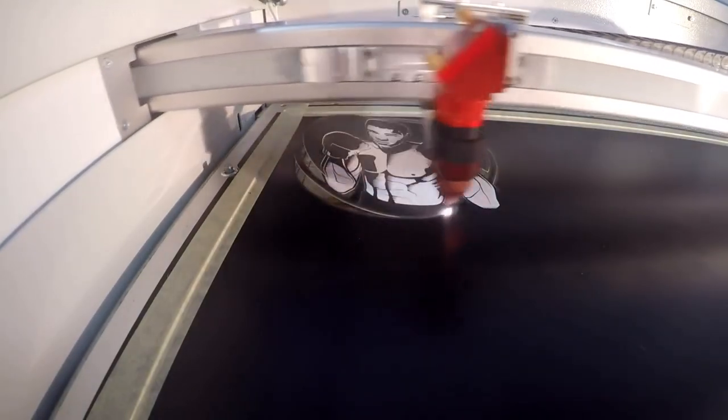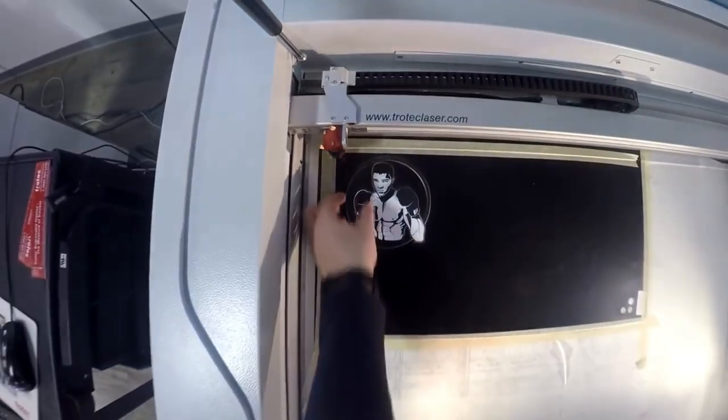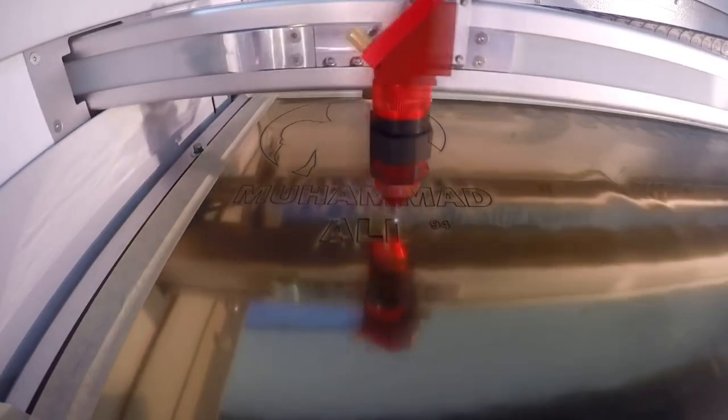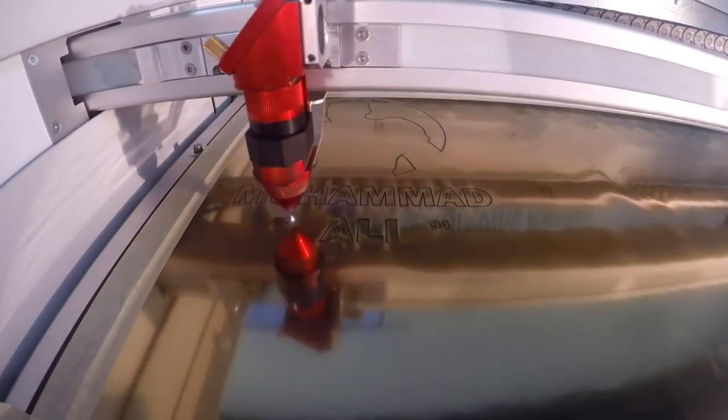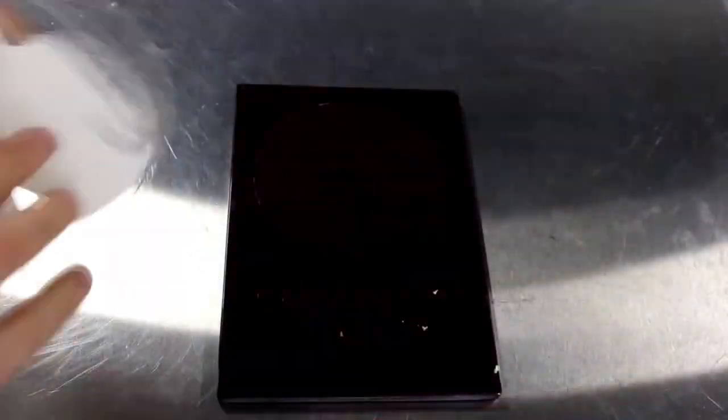For this application we used two colors of our Troll Laze Lights Premium. We engraved and cut our matte black and then we cut our brushed gold. Because this material is paper thin, we recommend processing it on our vacuum table. This material has less residue during laser engraving and cutting, making your job more efficient and clean. We then peeled off the adhesive and put everything together.